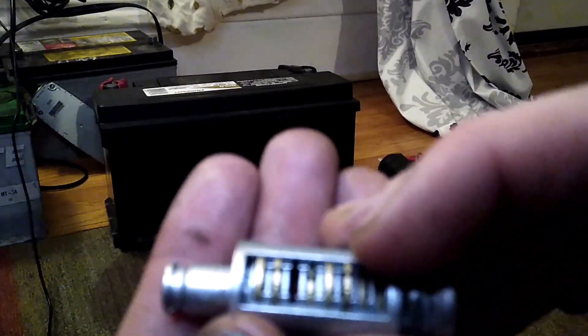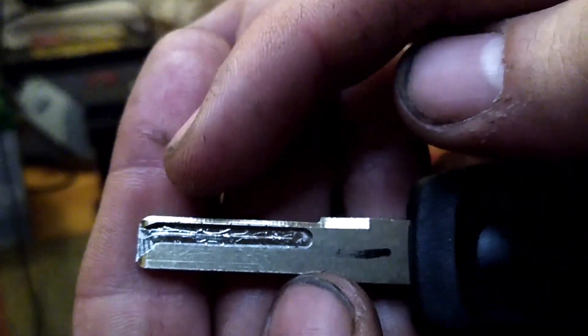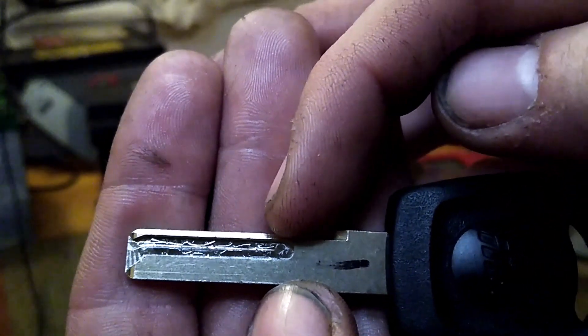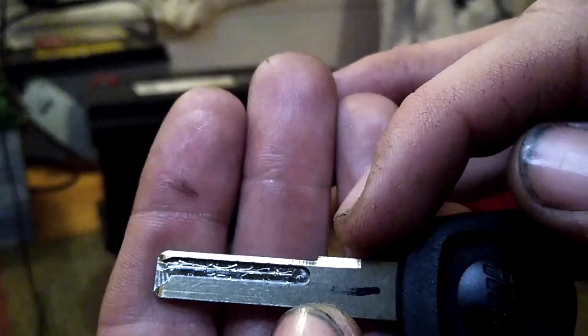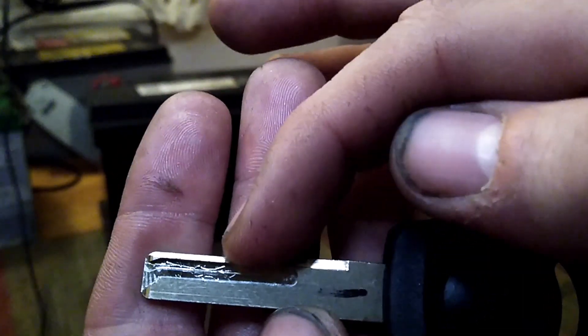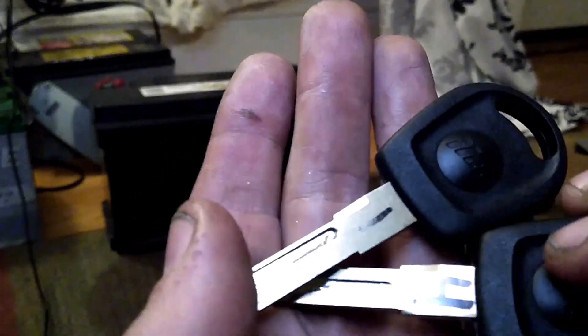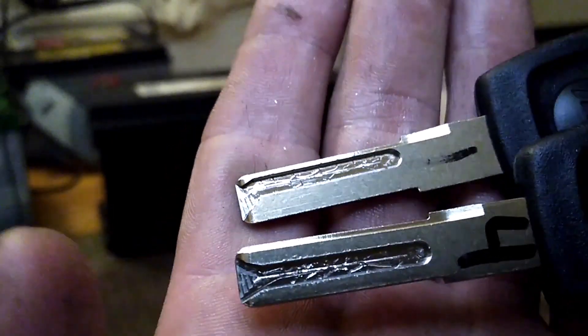So in order to decode it, you need to basically make yourself a set of depth keys. All depth keys are is a key that has all of the positions cut to the same depth. So when you have a key like this inserted into the lock, whatever wafer is going to be a one cut is going to sit flush with this key, so I can mark it as a one cut. If I put in the number four cut depth, whatever wafer is a four cut is going to sit flush with that key.